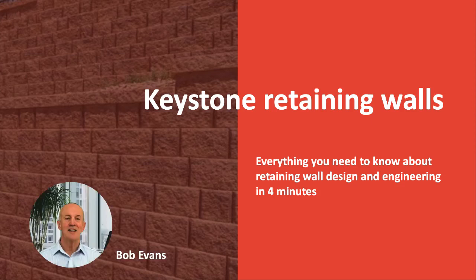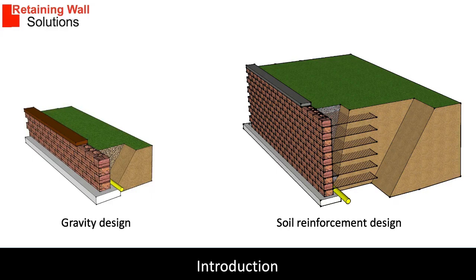Hello, my name is Bob Evans and today I'm going to give you a quick overview of keystone retaining walls. There are two design principles for keystone retaining walls: gravity and soil reinforced.